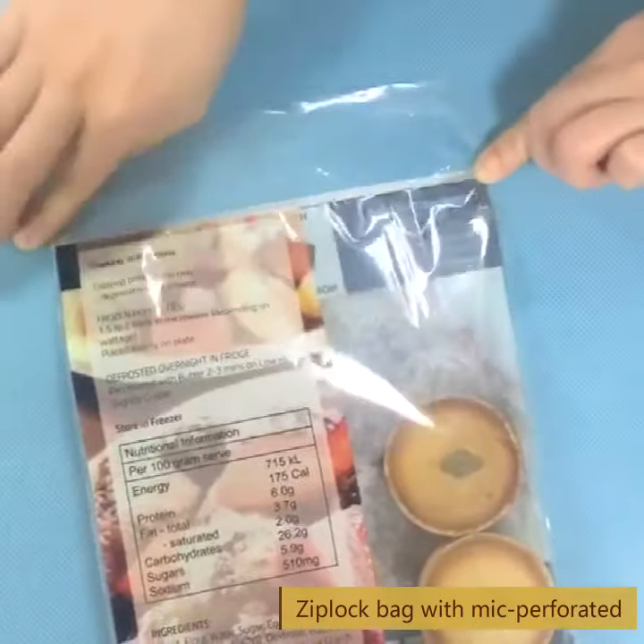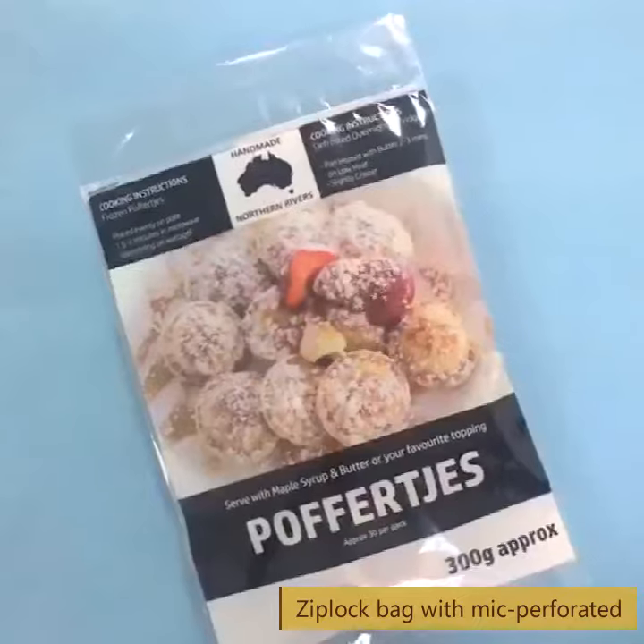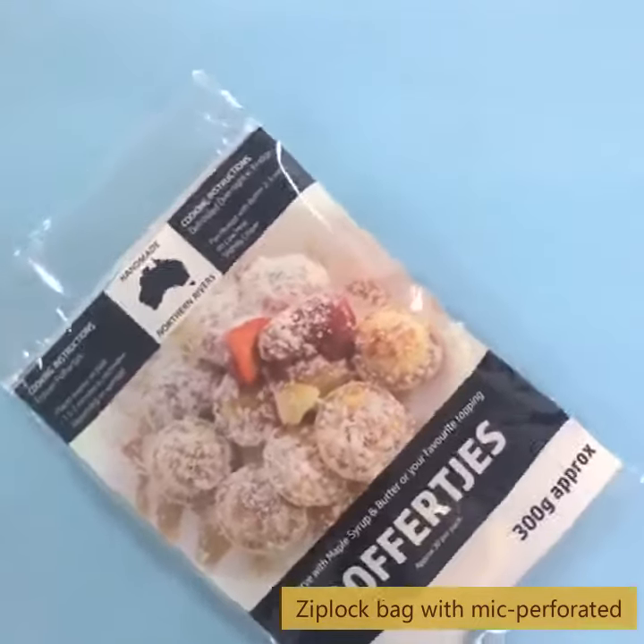They are excellent for storing, displaying, and protecting all types of products. Shaman Lensi Packaging supplies you the best solution for packaging.